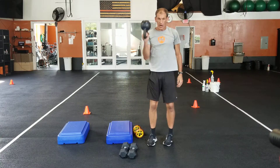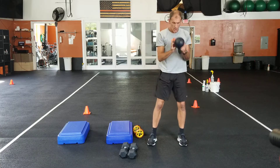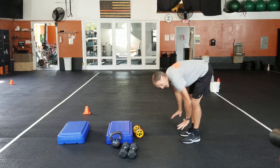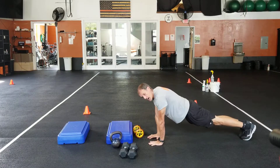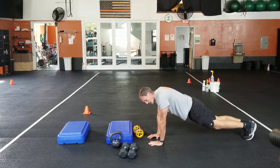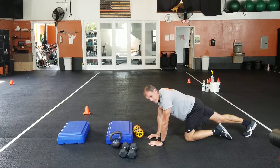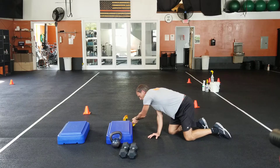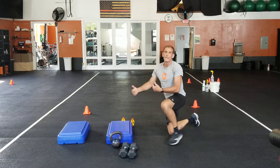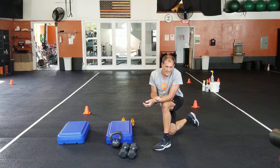Set five: kettlebell figure-eights, and then the plank jack — we did those on Friday. For the plank jack, if a full plank is tough, you can step one, two steps to make it a little more manageable to get that plank position.